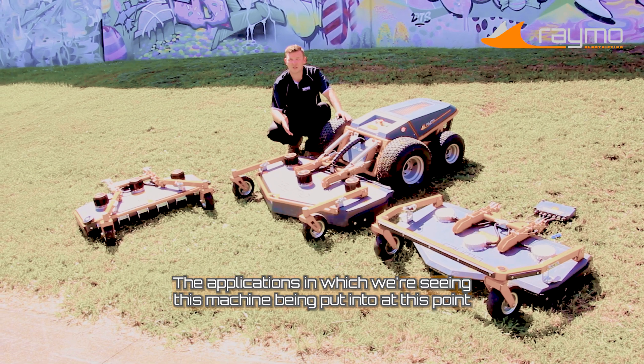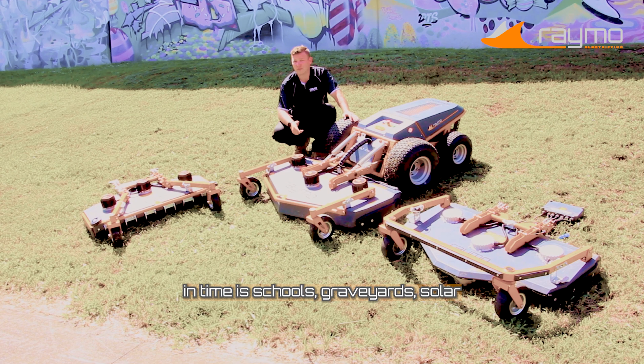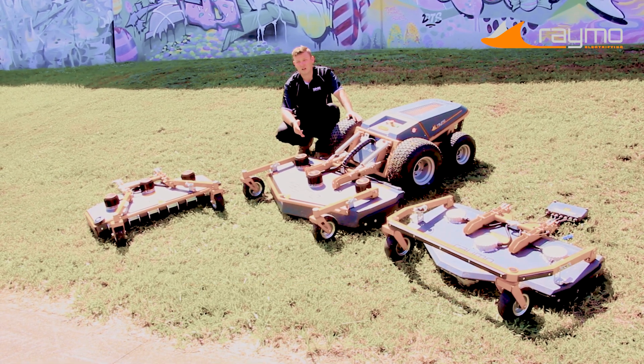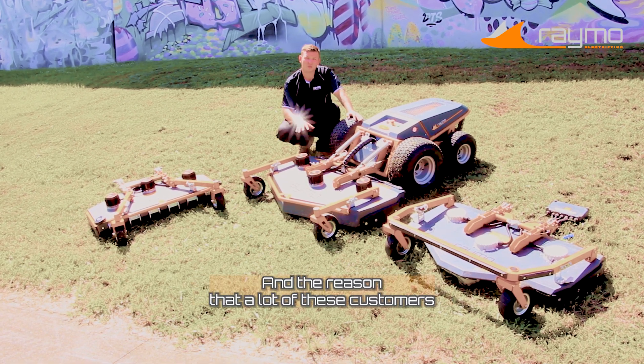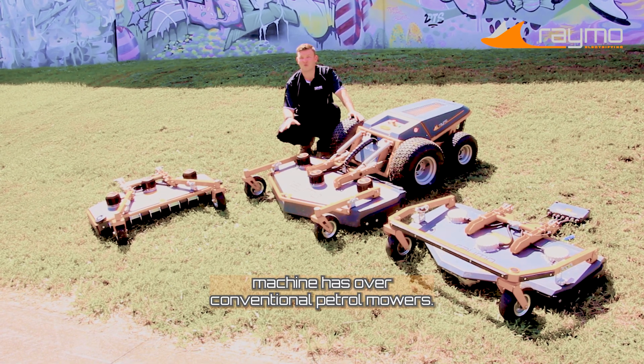The applications we're seeing this machine being put into at this point in time is schools, graveyards, solar farms, roadside work with the council, as well as all of your council parks and benches. And the reason that a lot of these customers are choosing this product are for quite a few benefits that this machine has over your conventional petrol mowers.